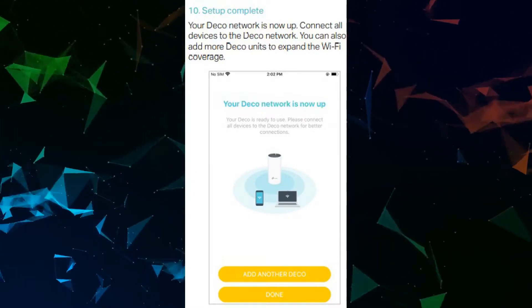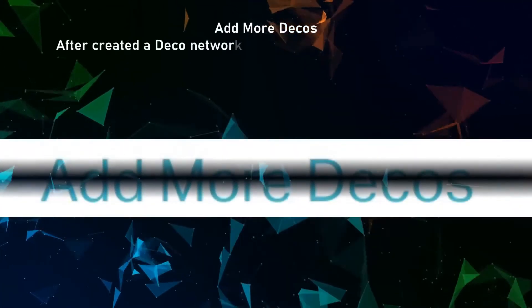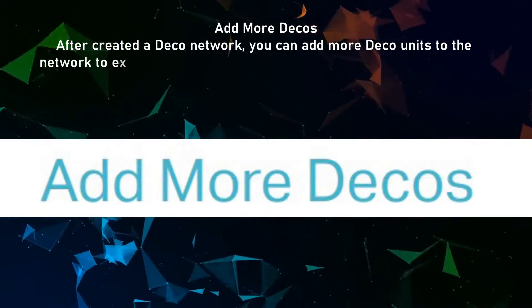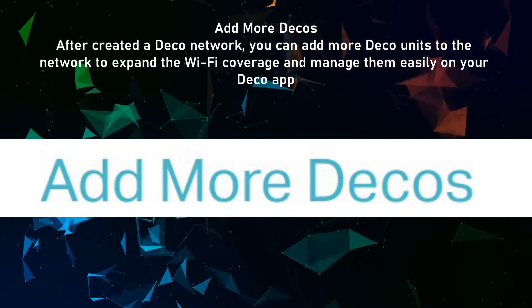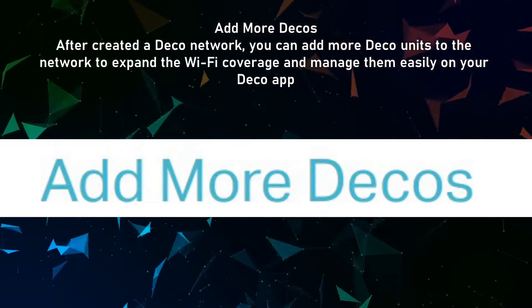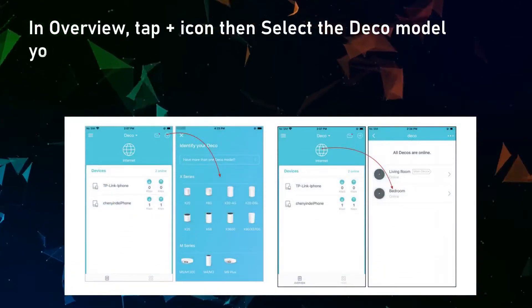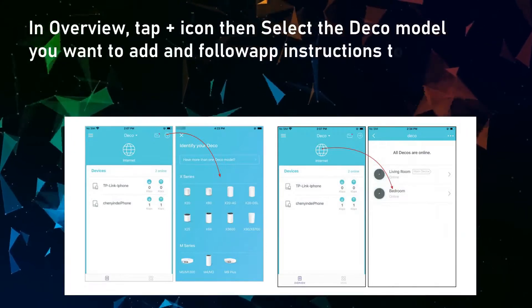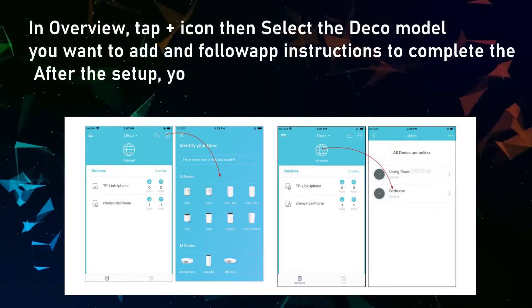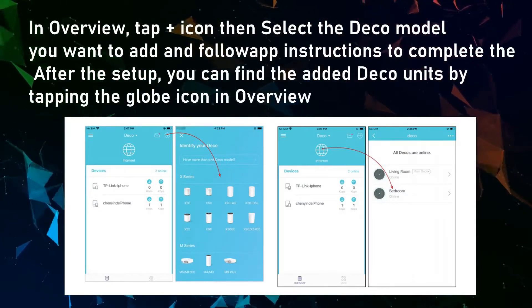You can also add more Deco units to expand the Wi-Fi coverage. After creating a Deco network, you can add more Deco units to expand coverage and manage them easily on your Deco app. In the overview, tap the plus icon, then select the Deco model you want to add and follow the app instructions. After setup, you can find the added Deco units by tapping the globe icon in overview.